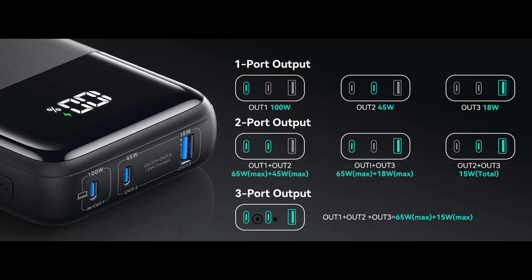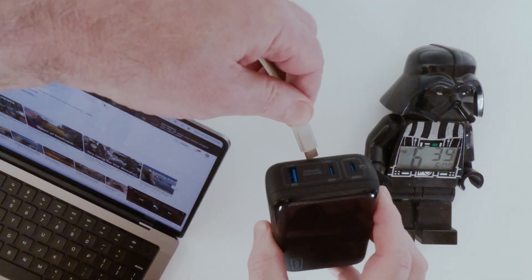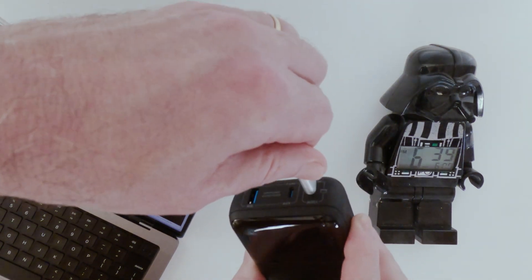Actually, three devices. If you look at the ports on this thing, you'll notice it has one new 100-watt USB-C, one 45-watt USB-C, and an 18-watt USB-A for your legacy cables. The actual output is going to depend on your combination of devices. Basically, if you want the full 100 watts, you're going to have to only plug one device into your 100-watt port. 100 watts? Why would I want 100 watts? Well, I'm glad you asked.